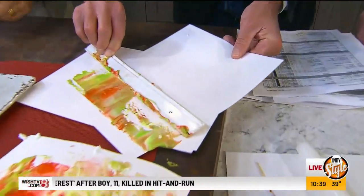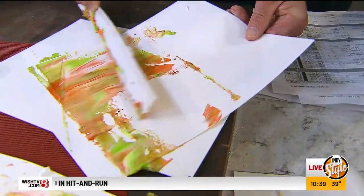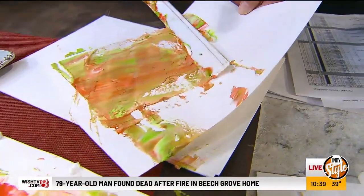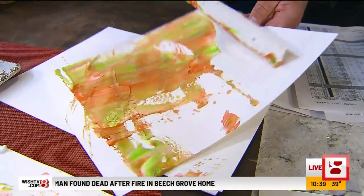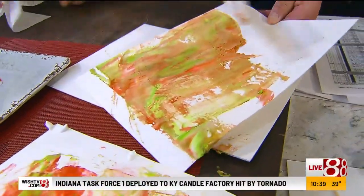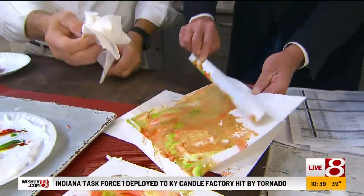I'm even picturing taking like a pen and ink on top of this once you've established the colorful background, and then painting a little elf or something. And if you don't have a ruler, you can just try. Let's go ahead and take this and wipe that off.